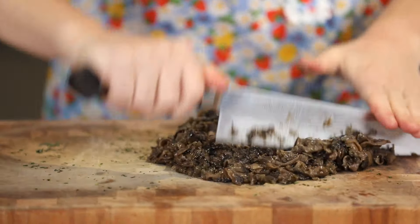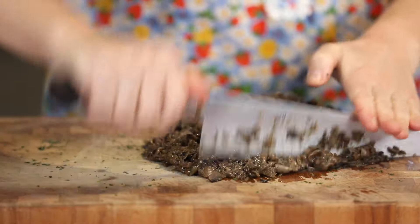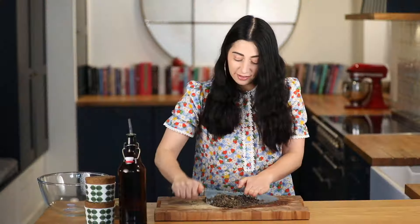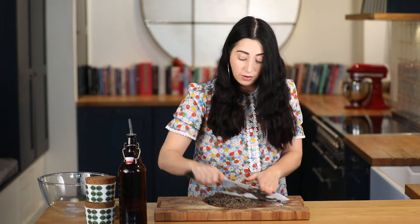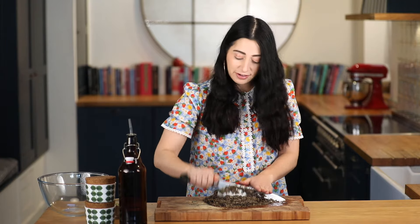This is a great do-ahead recipe if you've got guests coming over. You can do it a couple of days in advance and keep it in the fridge — just another thing you don't have to do at the last minute. The key to making this delicious is cooking the onions for a long time over a low heat so they'll be lovely and sweet, and with the tarragon it will be absolutely delicious.